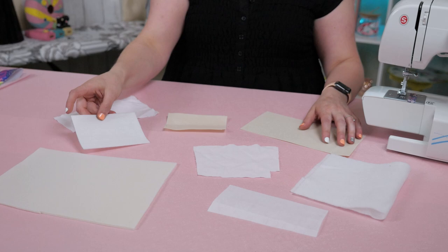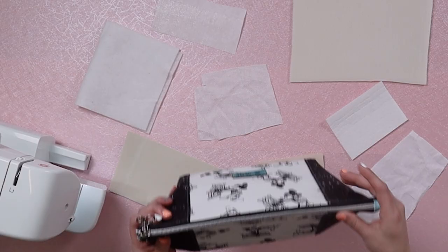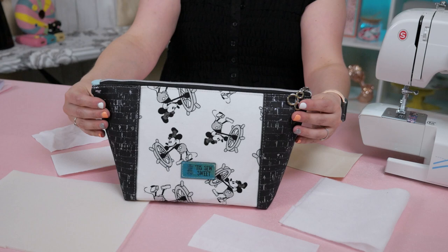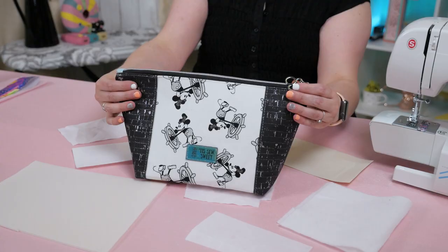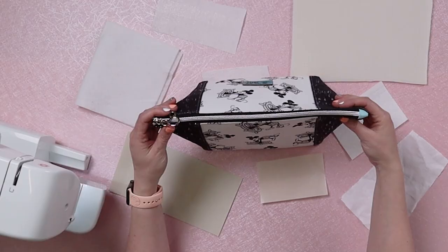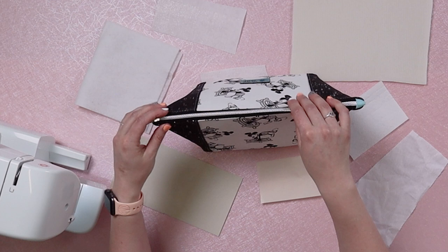So why is interfacing necessary? Interfacing is necessary so that your bag, your pouch, or clothing — whatever you are making — has a little bit more structure or shape to it, and it will hold up over time. Sometimes without interfacing, fabrics can wear down and break down over time, causing holes or just deconstruction. And let's face it, nobody wants that.